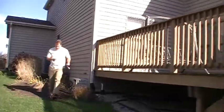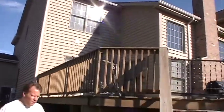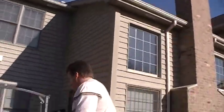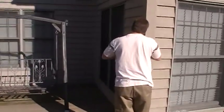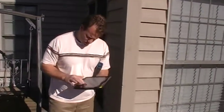13 feet on this side. So in 13 feet. Now I'll go up on the deck and I'll measure that cutout. 10 feet out.